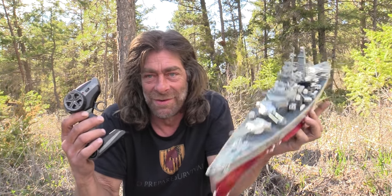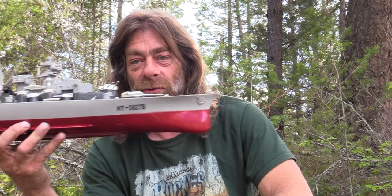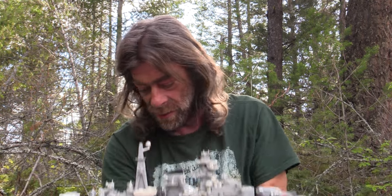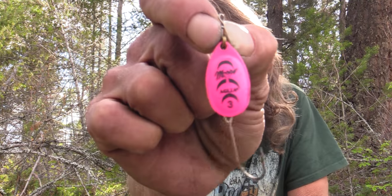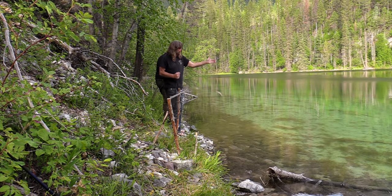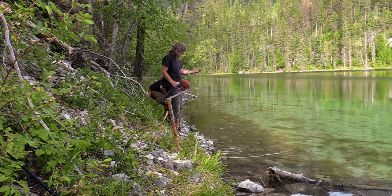You'll see what I'm up to with this — I'm just a big kid. I'm gonna attempt to take my remote control ship, tie a fishing line to it, and troll around with my Mepps number three pink lure that I love. I'm here at the lake that Zach and I first went to on the 30-day challenge.